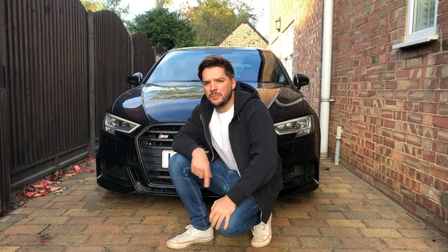The S3 build is complete. Let's take a look at some before and afters.